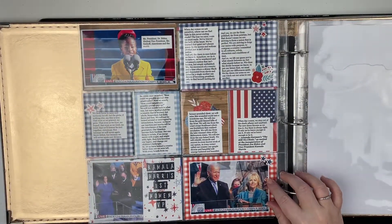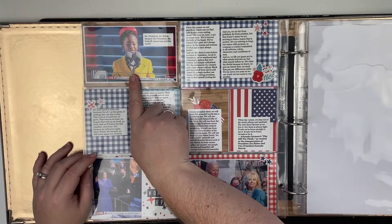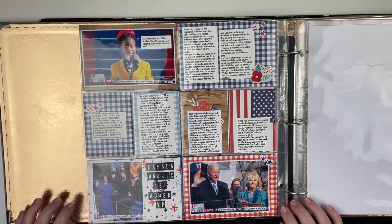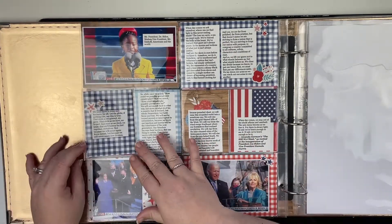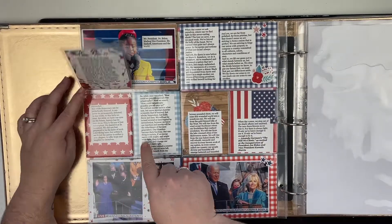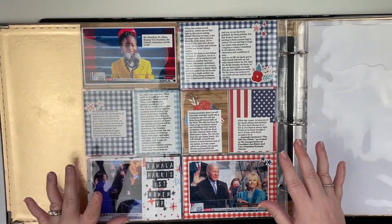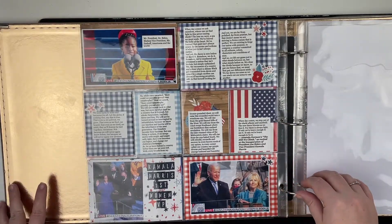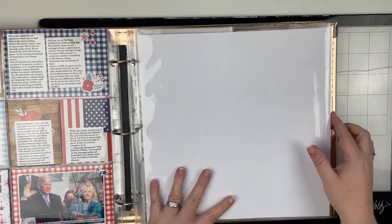This was done as an extra video for my patrons because it really didn't take me that long to create. I printed off the poem that was read at the inauguration by Amanda Gorman — I really loved it and it brought me to tears when I watched it. So I printed it off and it just goes across several pages here. I added a little tip-in and used a collection from Echo Park — a Fourth of July collection — to document the inauguration. Then here I'm going to do a layout with some photos but haven't done it yet.